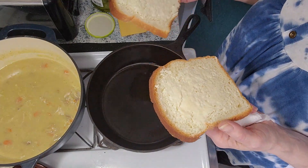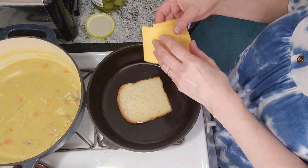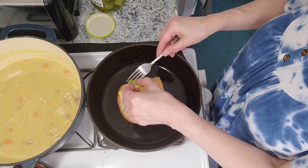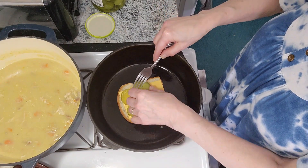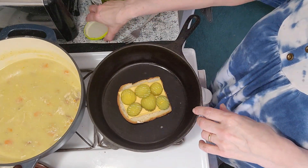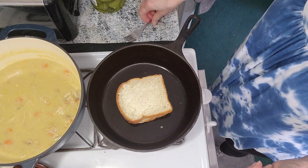I buttered my bread — English muffin bread. My pan is hot, I'm going to put my bread down. This is how I like my grilled cheese — I might be the only one in the world, but I like pickles on it. Always have, and pickle and peanut butter sandwiches too. Only one of my kids likes pickle and peanut butter sandwiches. My son actually introduced me to putting pickles in the microwave with pepper on them — it's like, oh, yummy.